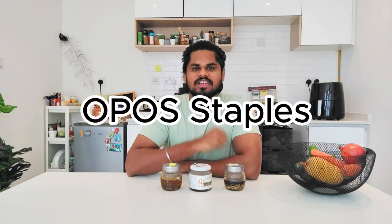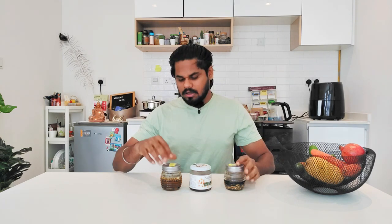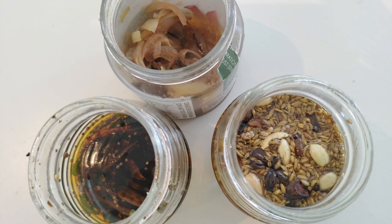These are staples in OPPOS — thalips, Mughalai, South Indian thalips, and vengayas. These are the methods in the OPPOS method.